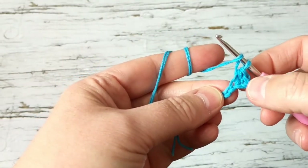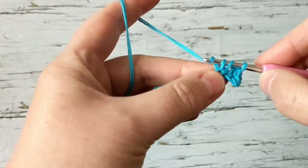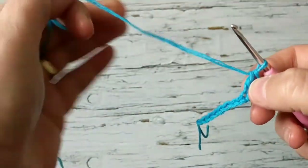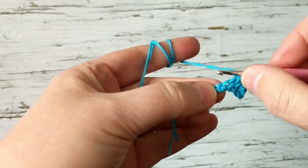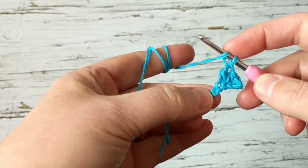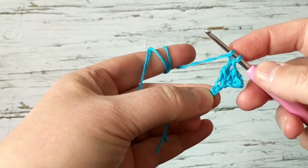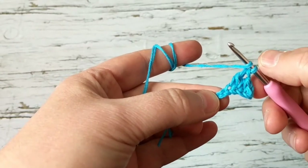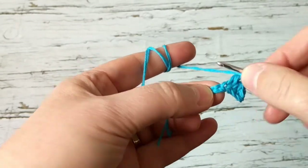On the second stitch I'm going to do a half double crochet. Then on the third, just to give this height — we're going up and then we're going to go down. On the next chain we're going to do a double crochet. And then on the next one, there's a stitch I'm not sure what it's called — it's not treble, but you pull it three times.